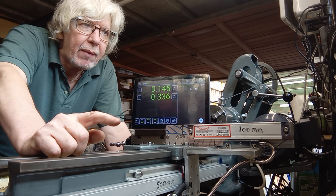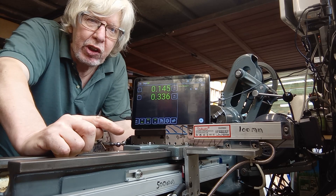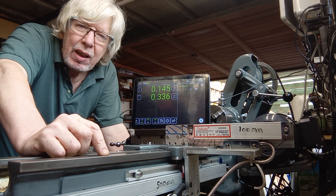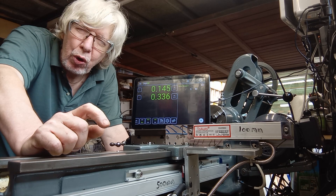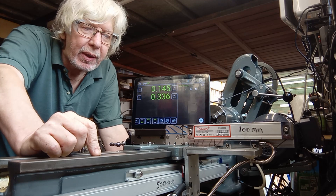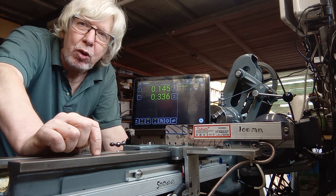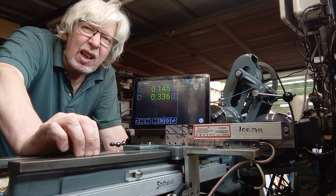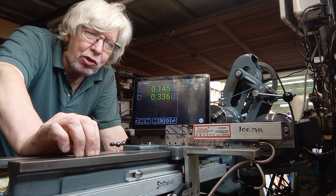The good thing about glass scales over the cheaper magnetic scales is that, from what I've read, they are a lot more accurate and they don't miss steps either. So I'm quite happy with it. If anybody's got any comments or questions, please feel free — it's my first video and I'm very new to this, so if there's any advice people can give me, please do.